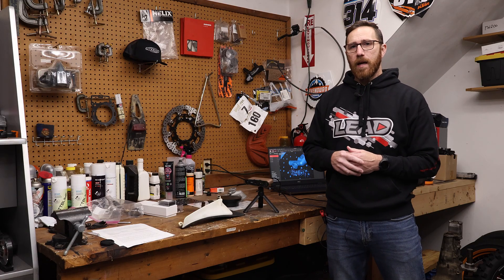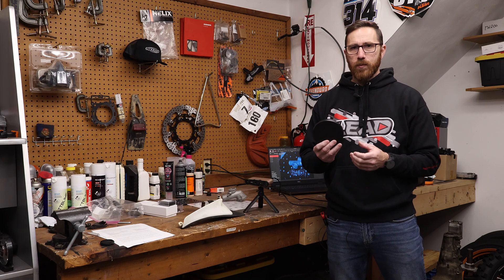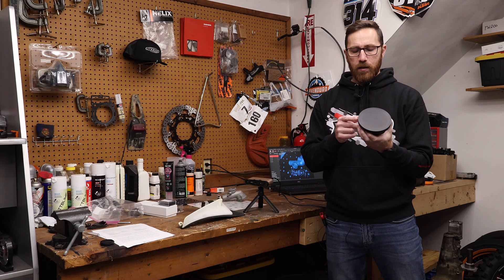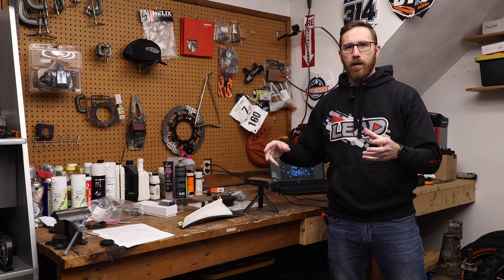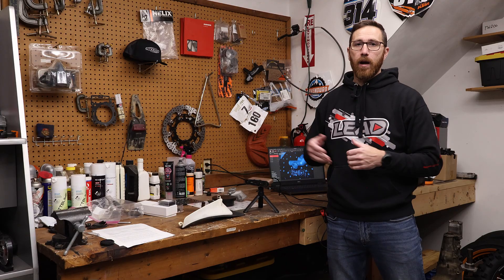It comes with a small turntable — the kind Revopoint ships with a lot of their scanners. You plug in power and it just starts turning. There's a speed dial and you can change the direction. If you're scanning small figurines or small models, that's a good option when using it in the standard IR structured light mode.